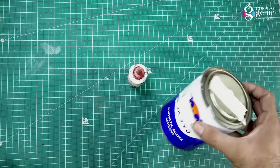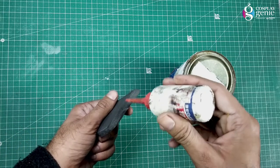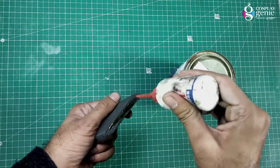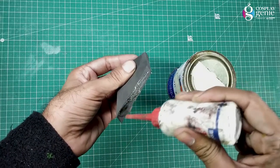Use contact cement over hot glue — it's perfect for joining EVA foam and creates a strong bond that will never rip apart. Apply contact cement on both sides and let it dry. After a few seconds, join them edge-to-edge.